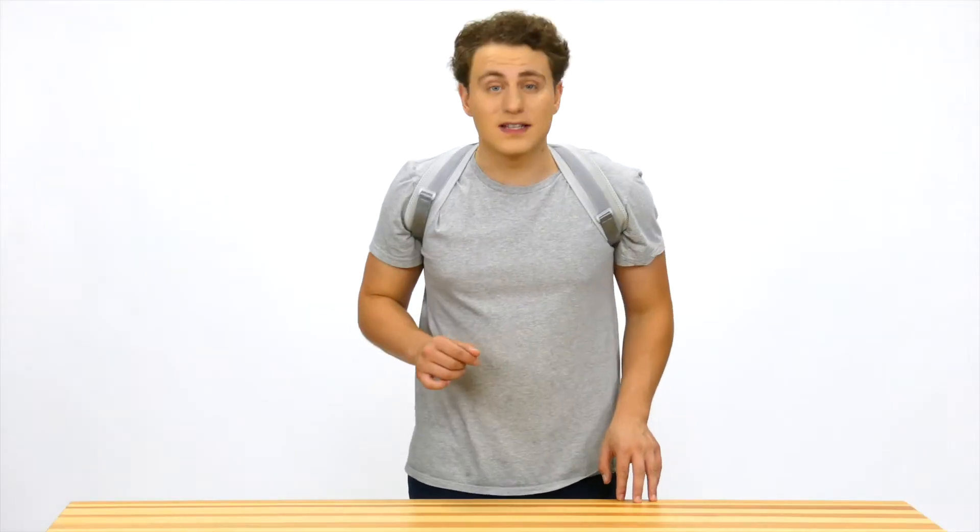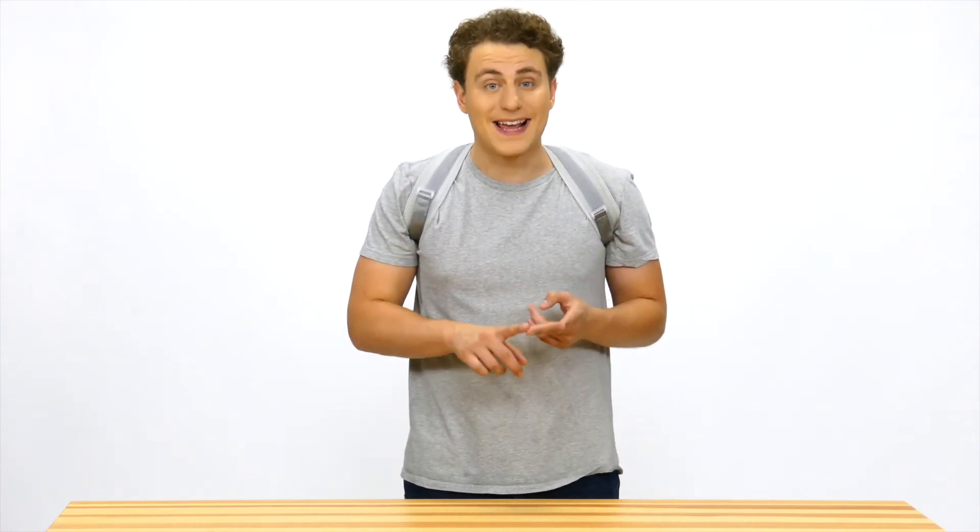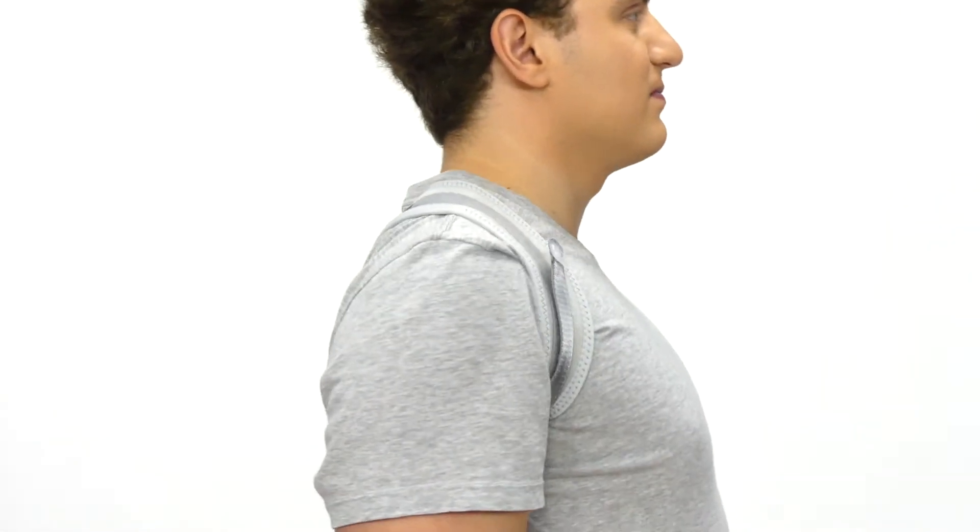Not only is it easy to put on, but it also helps relieve upper back, neck, and shoulder pain that develop from being hunched over. Plus it helps you learn good posture habits.